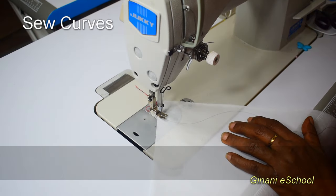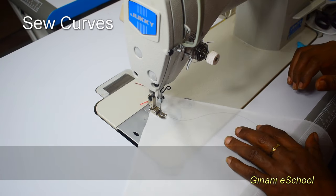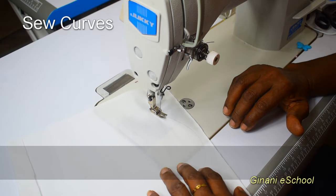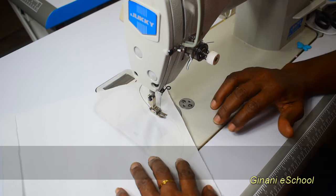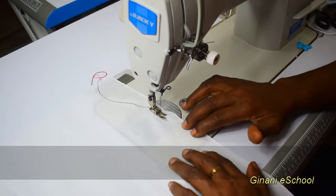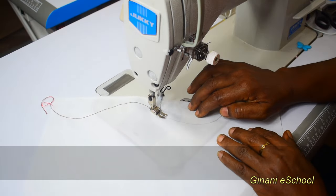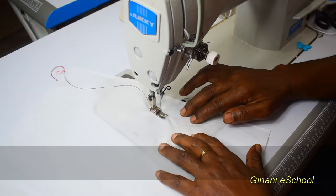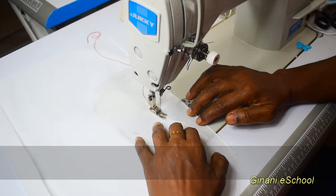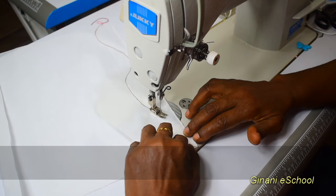I am going to sew curves. The first line is marked on fabric. The purpose of this exercise is to teach you to swing your hand when sewing, so you are not always sewing straight lines. So you swing when you are sewing curves.